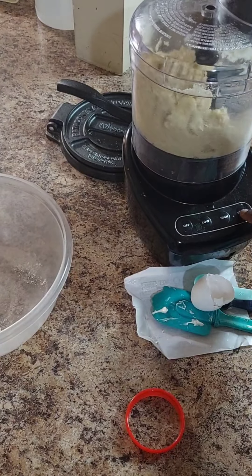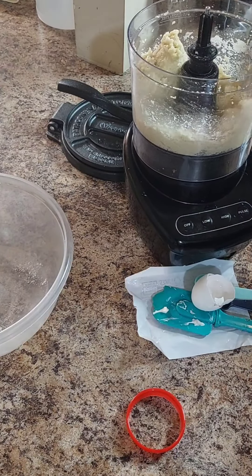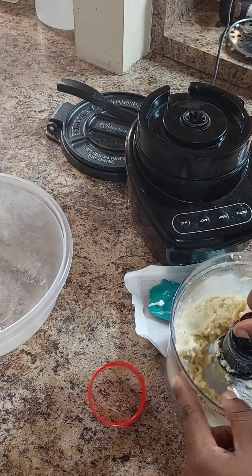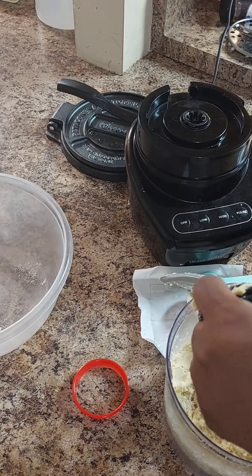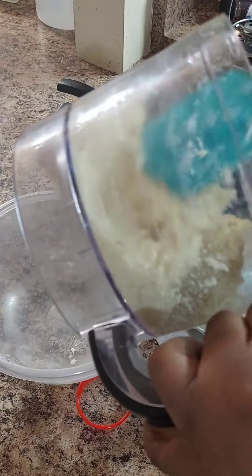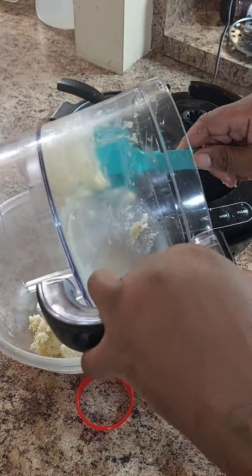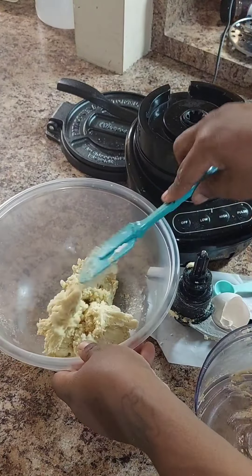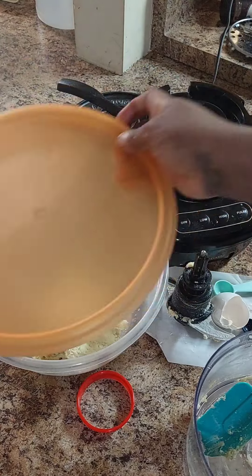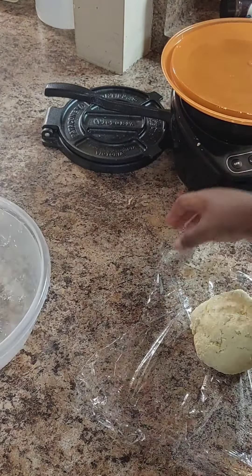Once you get it incorporated very well, we're going to put it in this bowl and we're going to chill it for one hour — refrigerate it. This is so that the butter in the dough will make sure your dough stays flaky. We have to make sure the dough is cold at all times; we don't want to melt the dough by overworking it. We're going to put it in some plastic wrap and just refrigerate it for one hour.